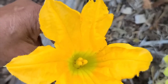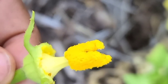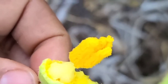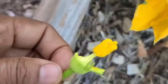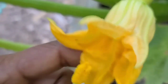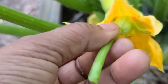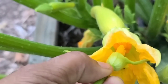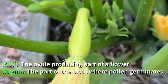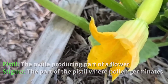Here's the male flower — there's the stem — and I'm going to peel off the petals just to get more access to that pollen. You can see all those pollen grains, some of them are around the base as well. I'm going to take this male flower and get it in there to the female flower, and just rub the stamen on the female pistil — the stigma. And that's it — the female flower is now fertilized.